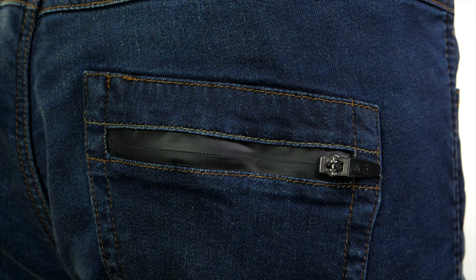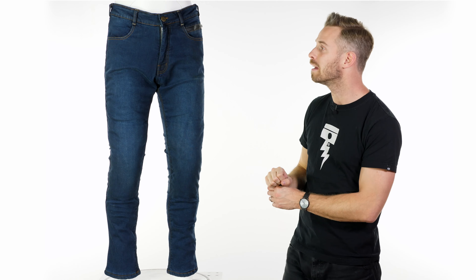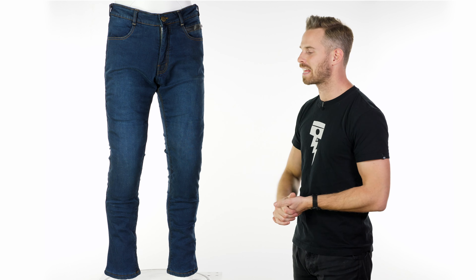The lining is seam sealed so there's no chance of water getting through in that respect. You also have YKK AquaGuard zips in various places around it, just to really ensure the waterproofing is at the absolute maximum it can be. You also have DuPont 220-gram Kevlar linings on the knee, seat, and hip area for that extra abrasion resistance.